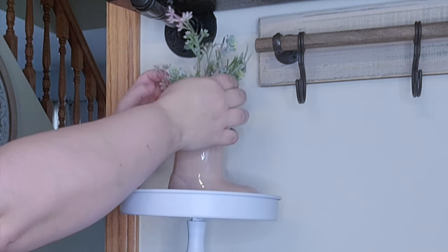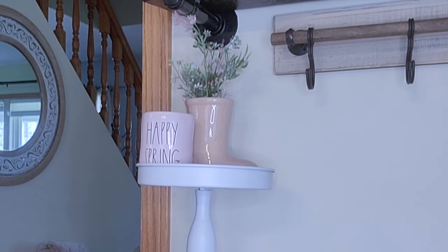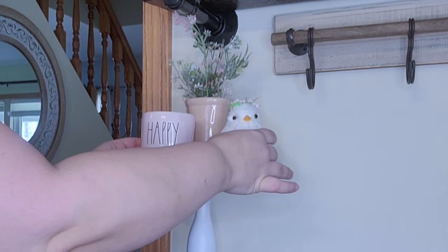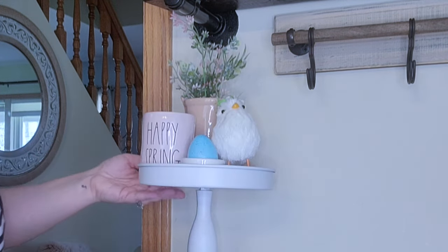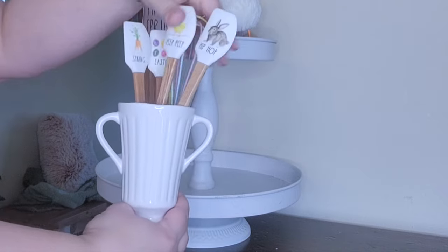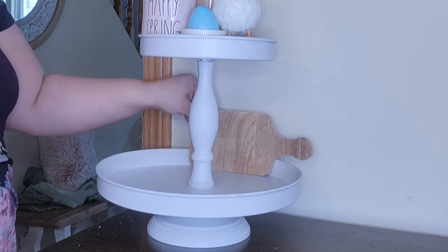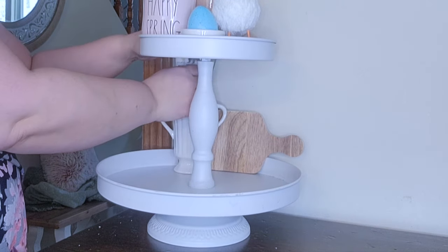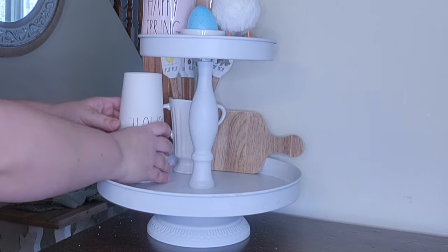In the front I'm going to put this candle that says happy spring - it smells so good. Next I'm going to put another little bird to tie in with the other bird, and this one is on a diagonal. Then I have this little egg holder so I'm going to add a little plastic egg. Moving to the bottom I have this little bud vase and I'm adding some mini utensils. To add dimension and layering I'm going to put that little charcuterie board in the back, and then add some cups - although you're going to see those come out in just a second.